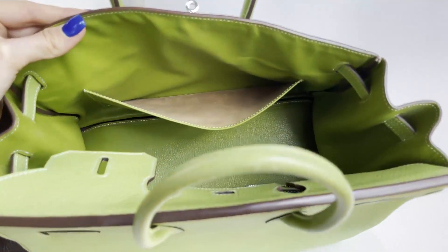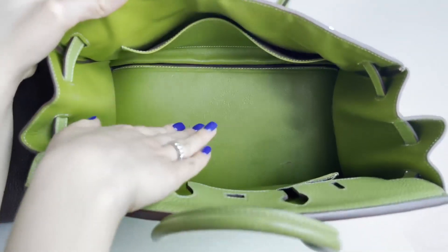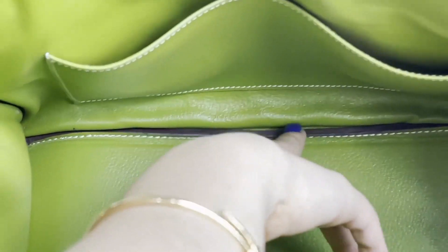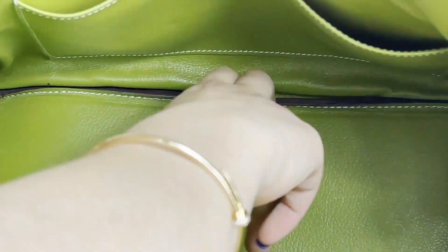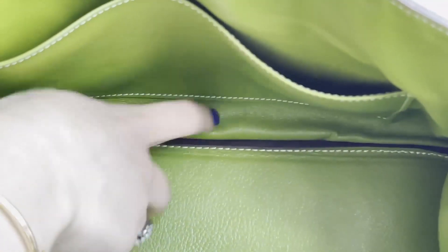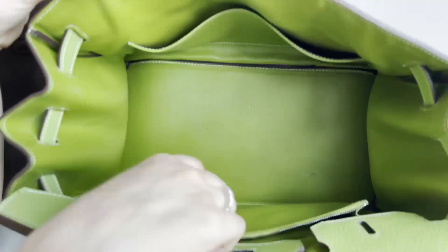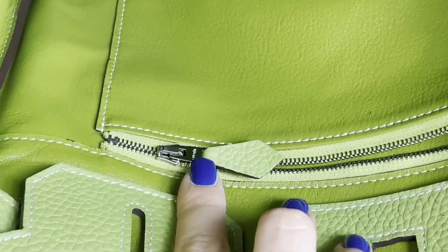Opening the fake bag, you again have two pockets — one with a zip and one without. The stitching is completely a different color from the bag interior. The insert piece looks like it was just placed there rather than integrated into the bag's construction. The fabric on the side is very loose, not tight to the back as it should be. On the zipper of the fake bag, 'Hermes' is also written, similar to the original.